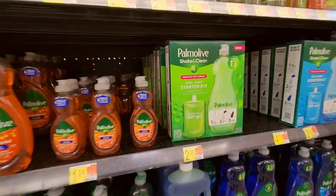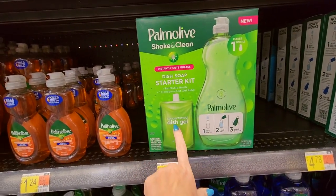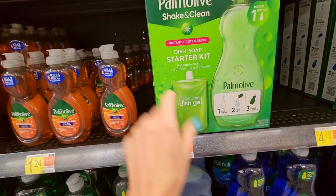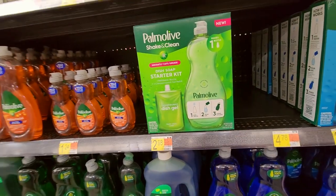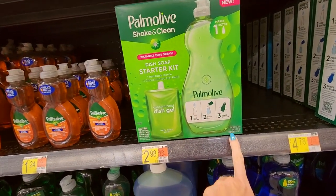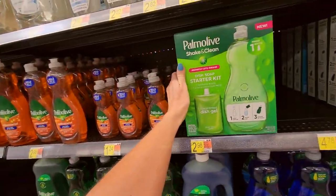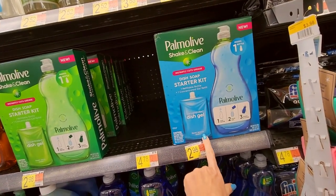What's this? Palmolive Shake and Clean — a dish soap starter kit. That's interesting. So you buy a concentrated gel, add your water with the gel, shake and clean. That's three dollars though. I don't know how much it makes, but yeah, I guess. Here's another one — I guess it's just another scent or something.